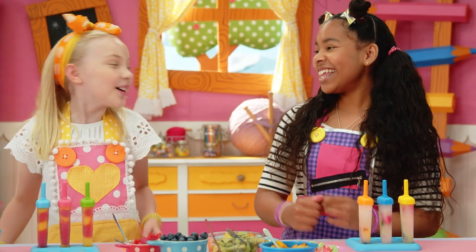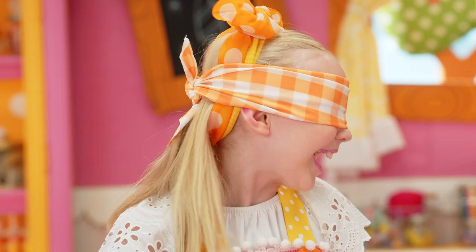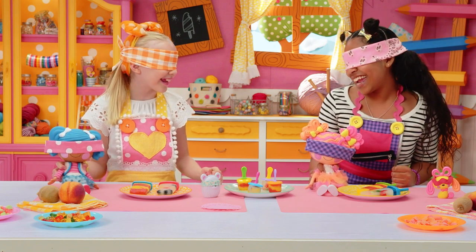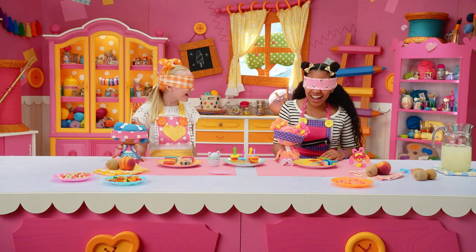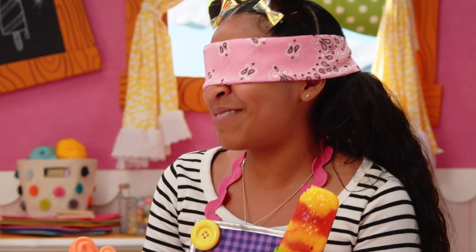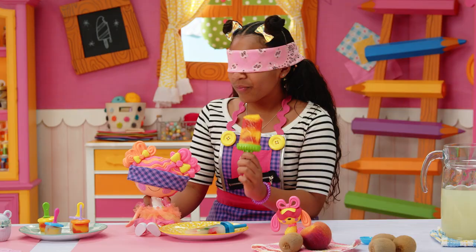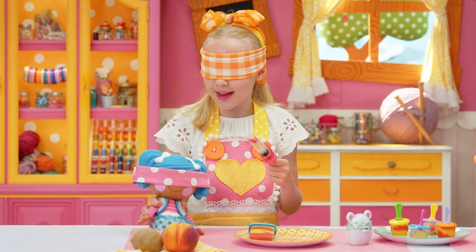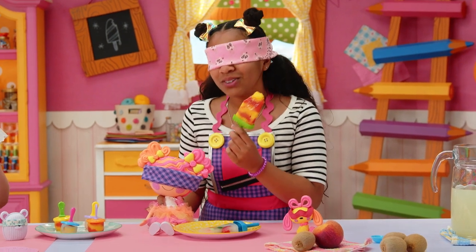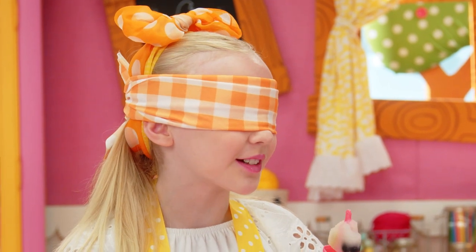Now it's time for the Blind Taste Test. Ready? Are you ready, Sweetie? Are you ready, Mittens? Three, two, one, go! Hmm, I taste a mango. I taste lemon. What do you think, Sweetie? What do you think, Mittens? I think I got the Rainbow La La Loopsicle one. That means I got the La La Lemony La La Loopsicle!